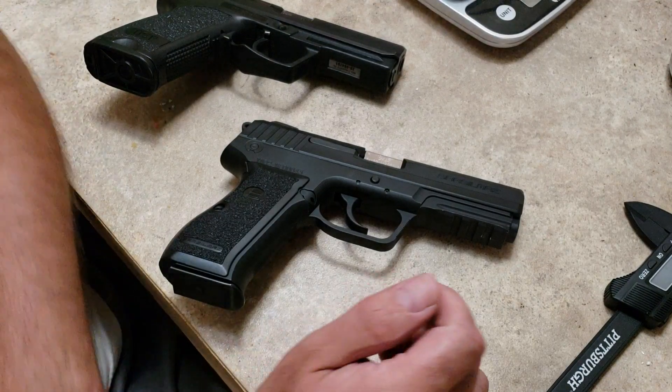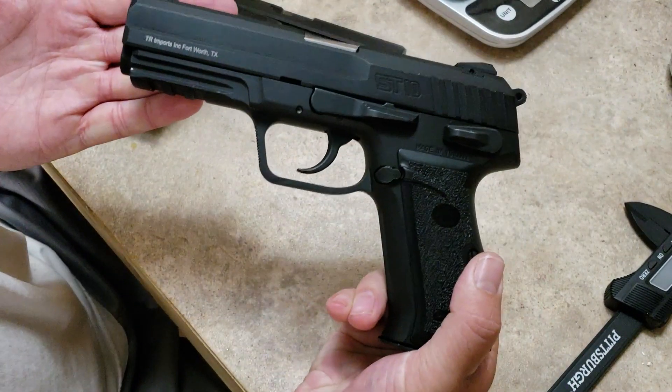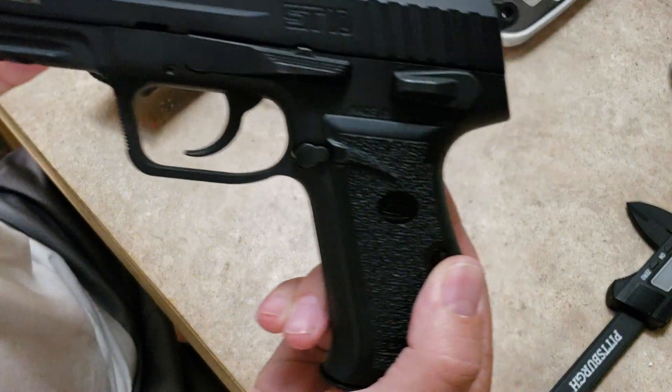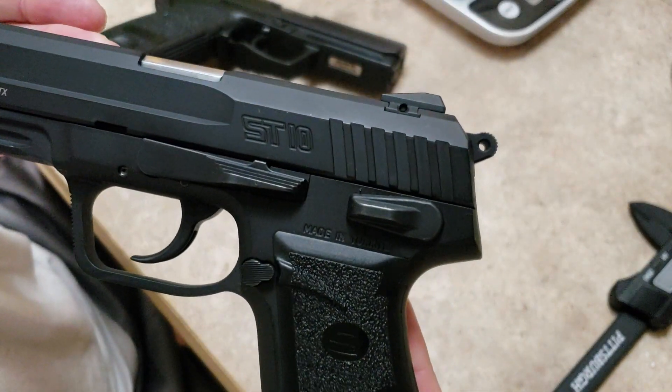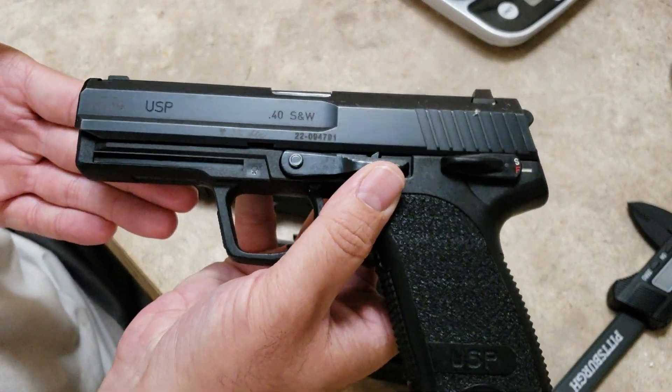Hey guys, I'm here to do a comparison video on what is the SAR ST-10, which is a clone of the HK USP.